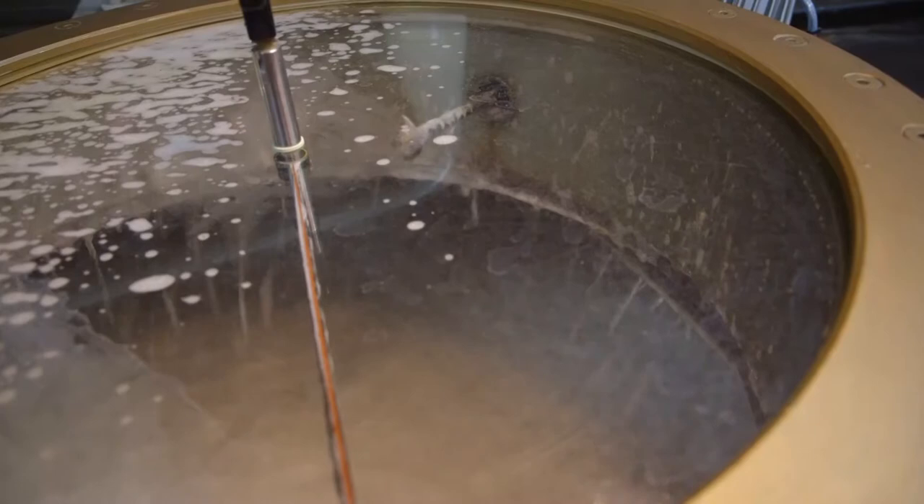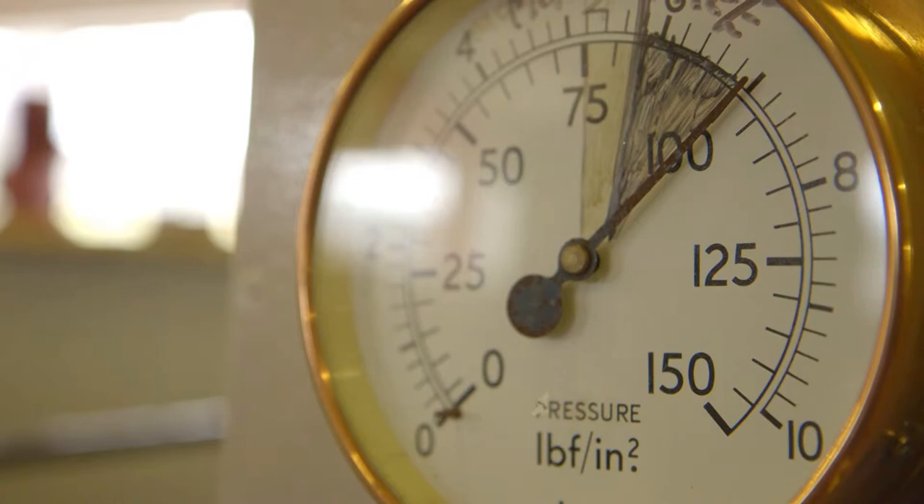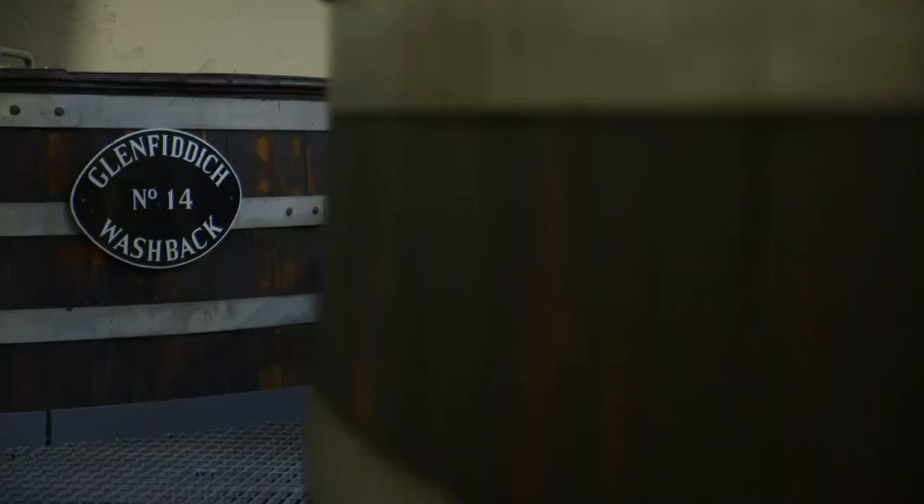The stainless steel wash backs help to give an overall consistency to the fermented mixture that will result from the chemical reactions taking place within them, as wooden wash backs are vulnerable to yeast infections, but they are still used in some distilleries.